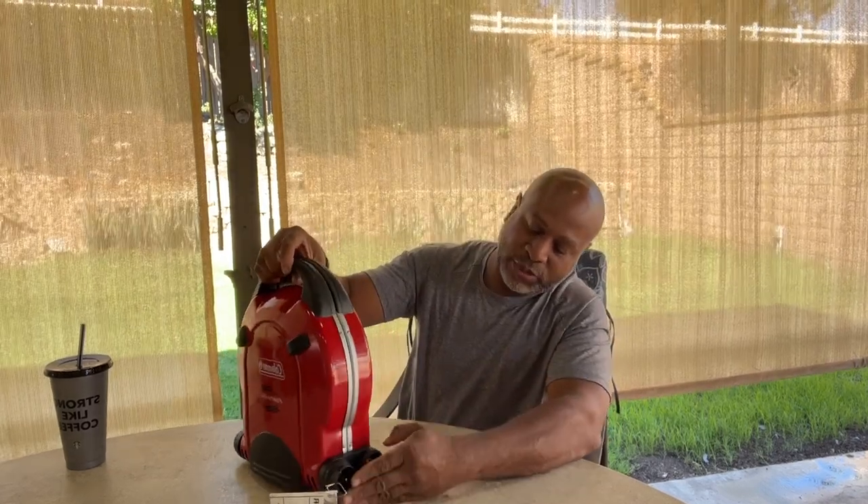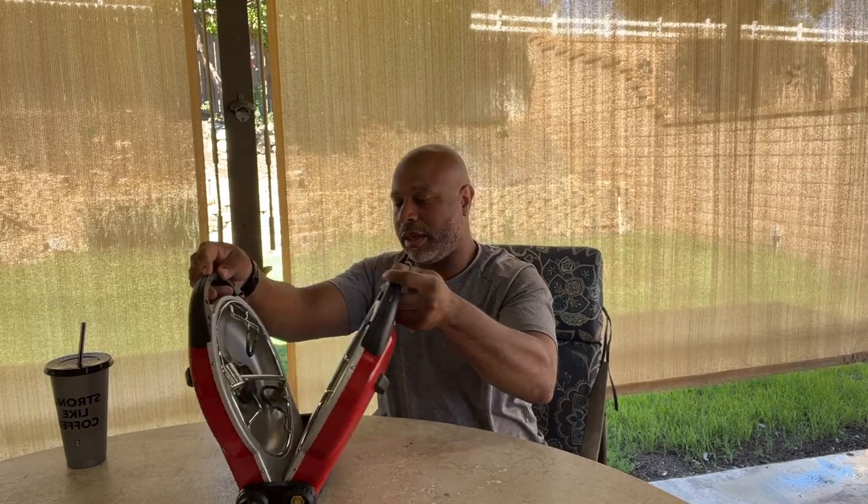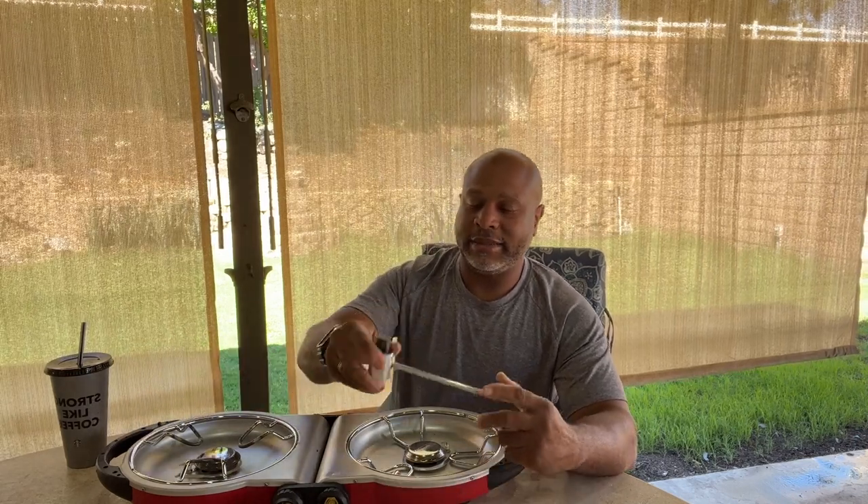Back here is where your propane plugs in. Let's go ahead and open it up — and I did not clean it; I wanted to get this review out quickly because right away when I started using it I was like, yeah, I've got to do a review on this one. One thing I don't like is that your propane plugs in at the back.